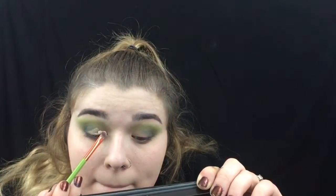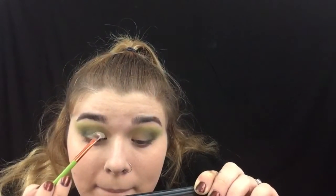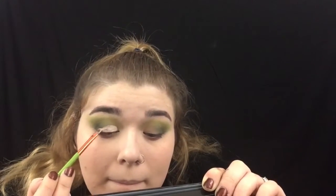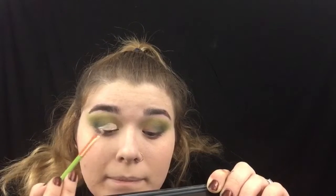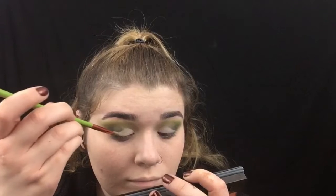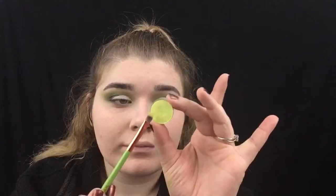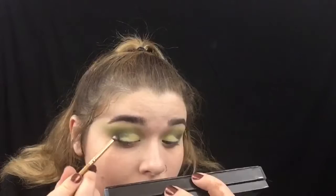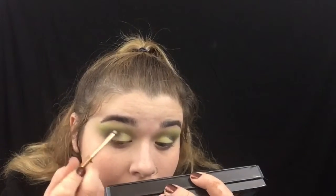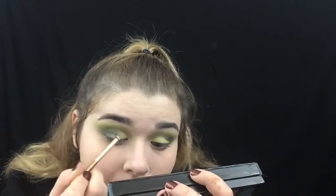I'm actually going to set this with a light green color I'm about to show. I didn't record myself packing it on — I guess the camera wasn't going. You can see it's like a zigzag type shape, and it's okay if it's not perfect because we're going to blend all those edges anyway. This is that green shade I was talking about — it's a MAC eyeshadow. I'm taking that olive green shade and blending those two colors together because it looks a little crazy right now, but it'll all be blended in the end.